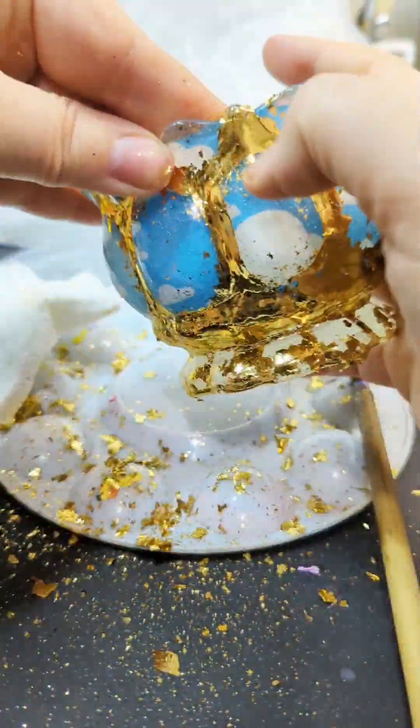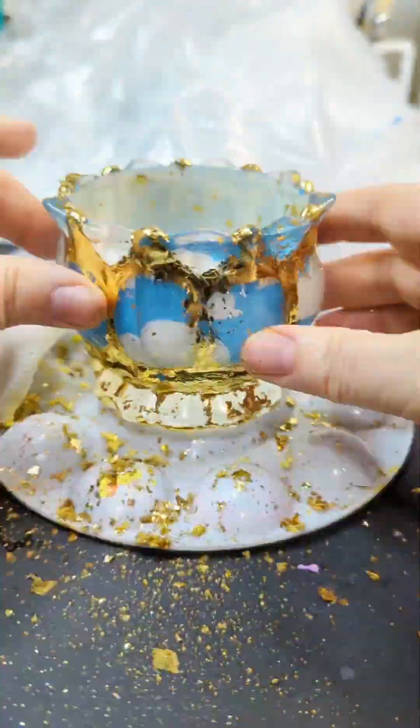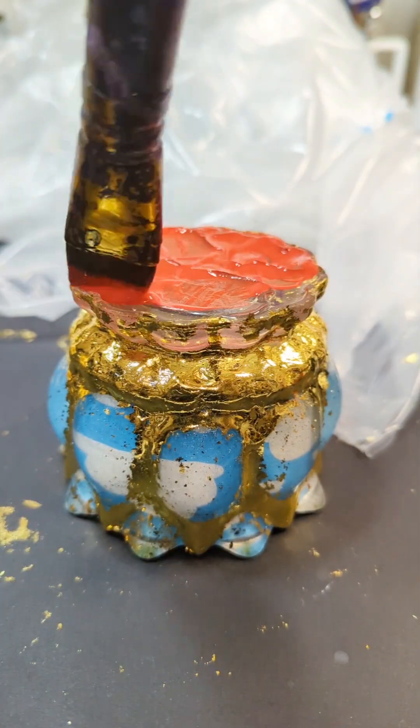Definitely be prepared to get this foil all over the house. My cats decided to roll in it, and it got everywhere.